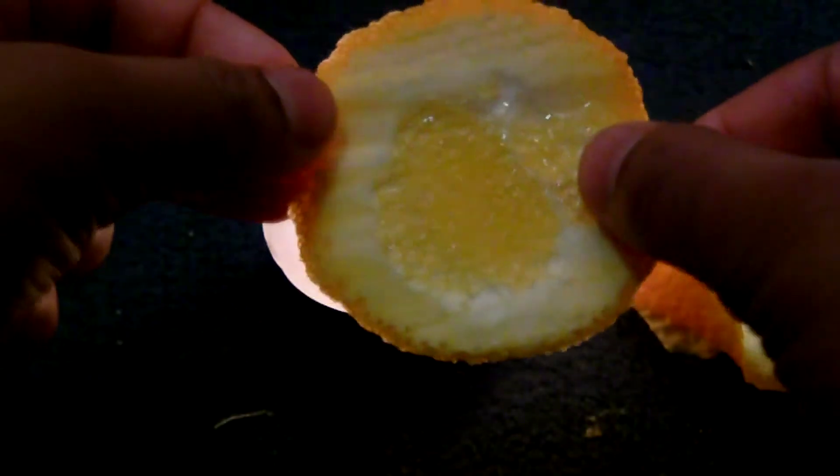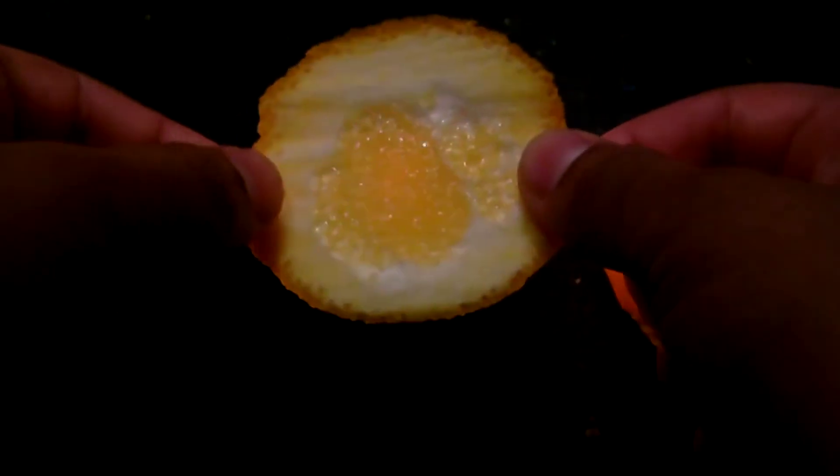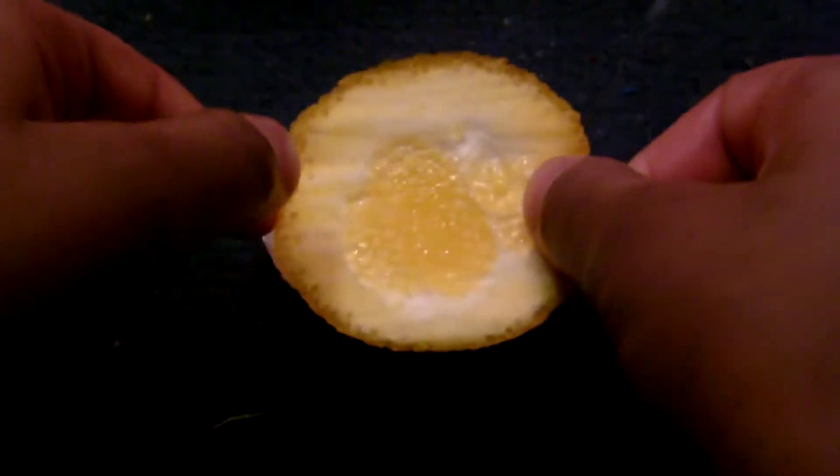Now we need to heat up the skin. So just place it on top of the candle, and make sure you don't blow out the candle like how I just did right now.